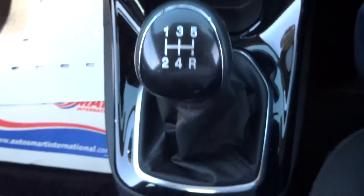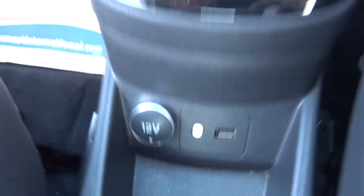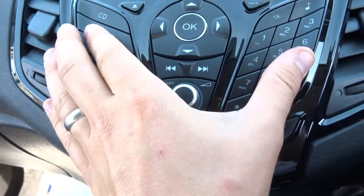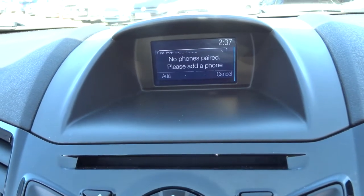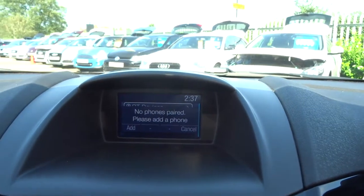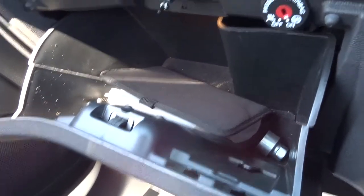Five speed manual gearbox. 12-volt inlet with a USB and an auxiliary port. Everything on your media interface is controlled just here — there is a full readout underneath this video and the photos to show you what the media interface includes. It does have Bluetooth phone.